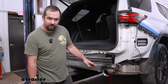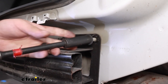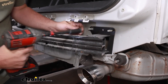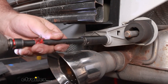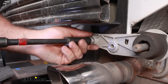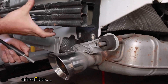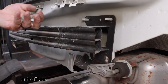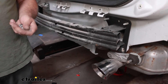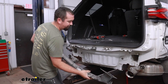We'll get our bumper beam removed — it's going to be a 15mm socket to get the nuts off as well as the bolts below. We will be reusing those nuts, so keep them handy. The bumper beam is not going back on, so you can do whatever you'd like with those bolts. There might be some gasket material holding it in place, but we'll get this removed.